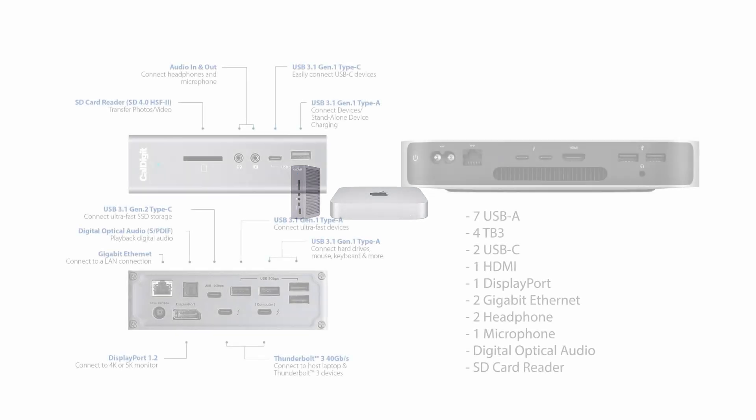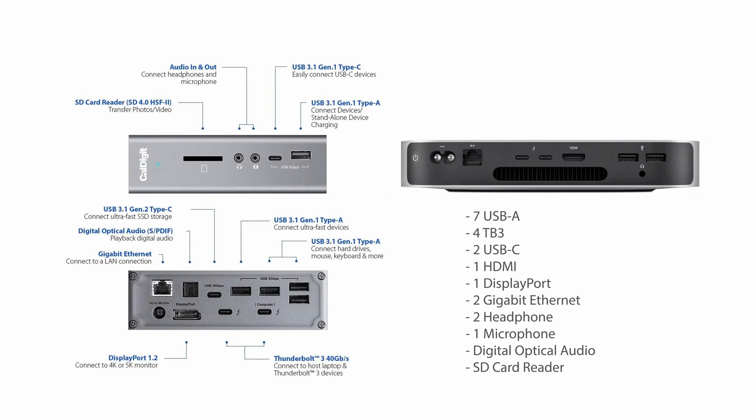The TS3 Plus is a small but port-filled hub that you can use between any computer and your peripherals. This isn't a TS3 review, but have a look at how many ports and options you have when you see everything that the hub can handle, as well as what you can plug directly into your Mac Mini. Pause the video here if you want to have a closer look at everything that is offered.